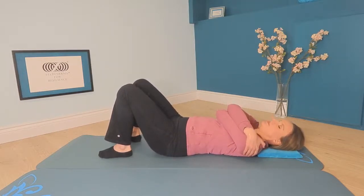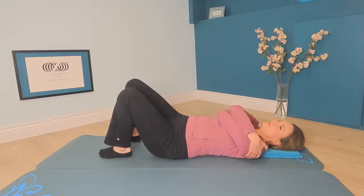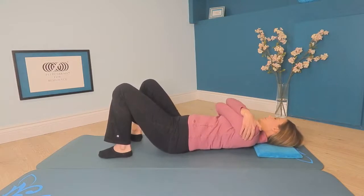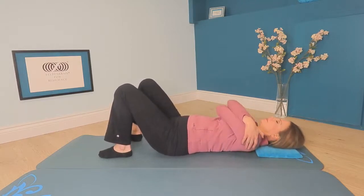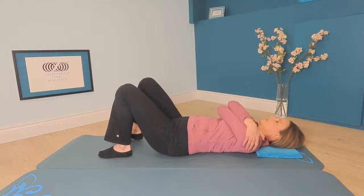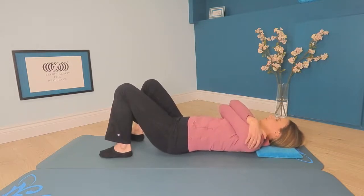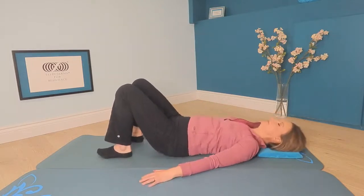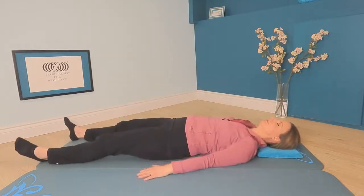And notice — do your legs move? Are your legs rocking right and left, or are they staying still? Are they rocking in the same direction your elbows are? And what about your head — does your head rock at all right and left? Is it rocking in the same direction as your arms? Then bring your arms down to the floor and rest. You can leave your feet in standing or lengthen your legs. Just take a moment.